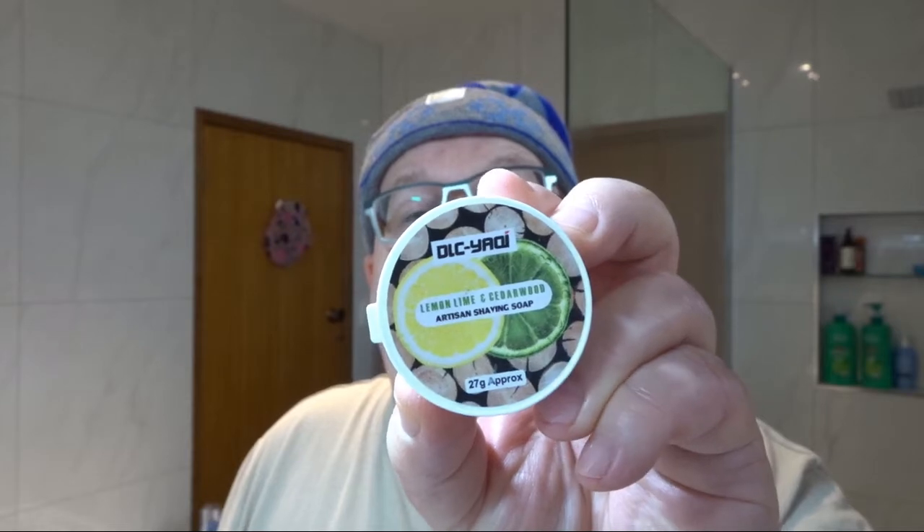Hi there, it's Uncle Laurie here with another shave. Today is Sunday so we're doing a Sample Sunday shave, and the soap of choice comes from Yachi or Yaki — depends how you want to pronounce it. It's a lemon lime and cedarwood.